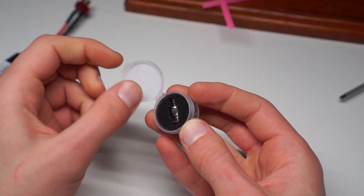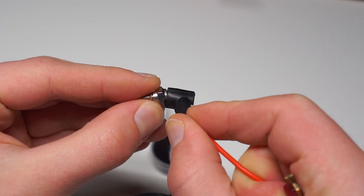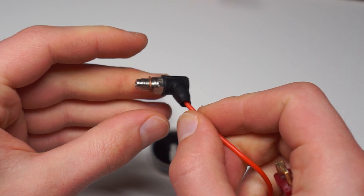Let's proceed with glow plug installation. Be aware that glow plugs are connected with a spring tension mechanism, so make sure you have a proper connection between those two.